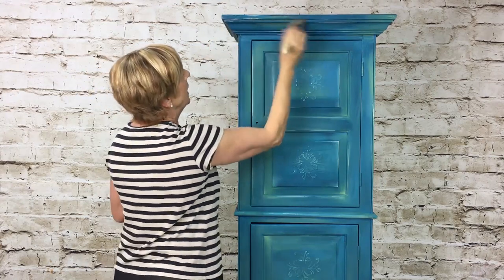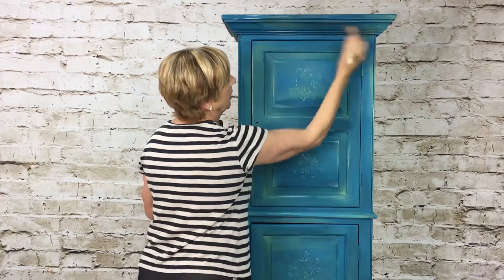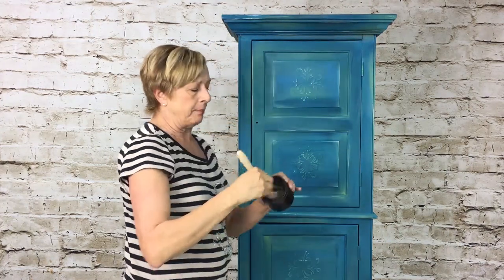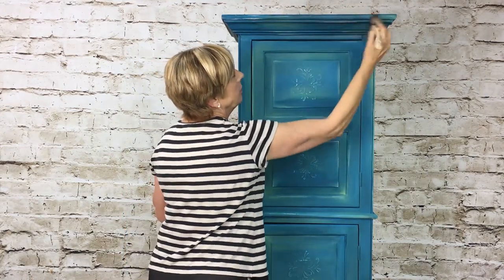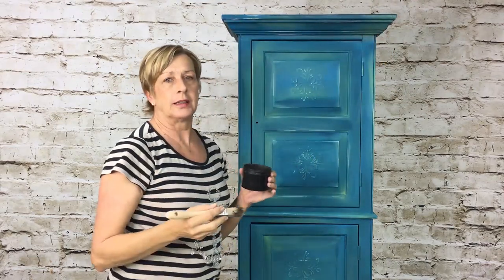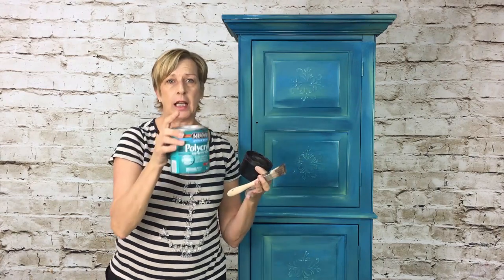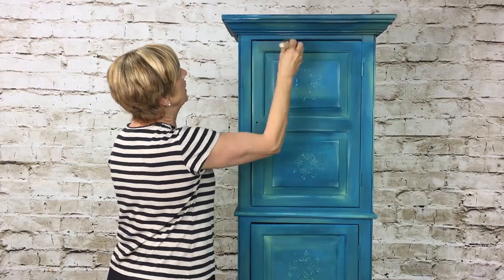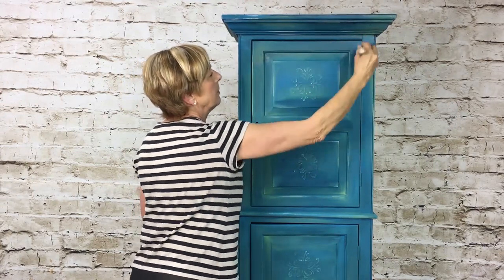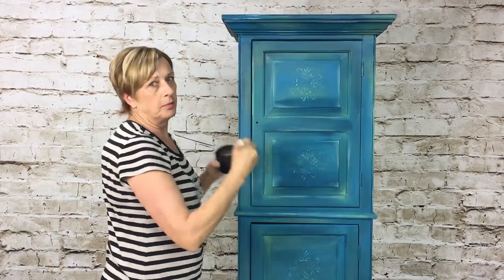I like using my square brush because it gets into the crevices really well. I'm going to start rubbing my wax on there — see how much smoother and easier it is to put on. Watch what happens: it pops that color out and gives it even more depth, it enriches it, and also helps seal the product. If you don't want the wax with this umber tint, you can always just add a polycrylic sealer instead. For inside cabinets, I'd suggest using a polycrylic like Minwax to protect against scratches.